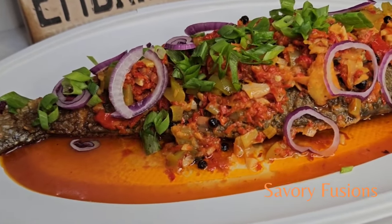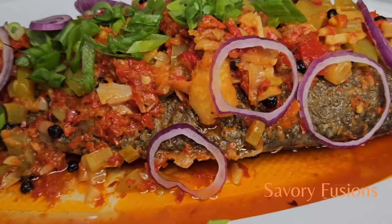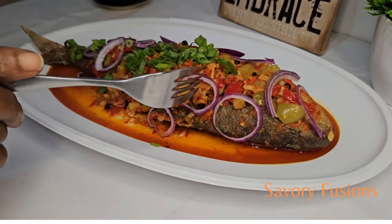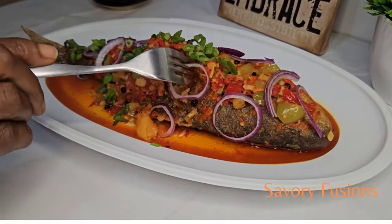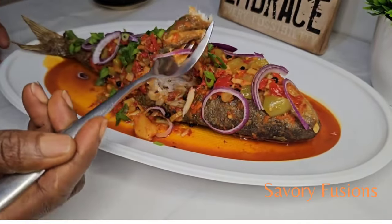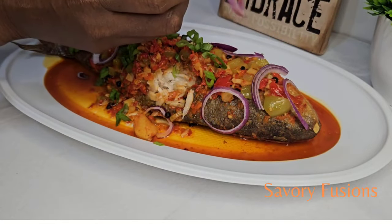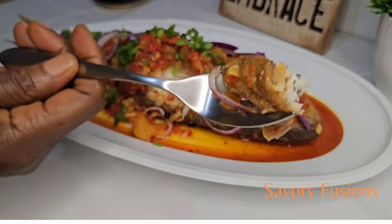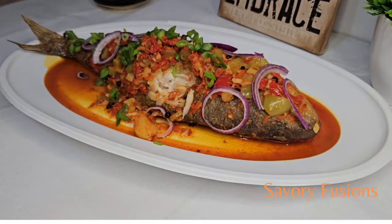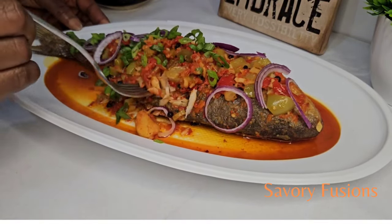This fish was so tasty — it was delicious! You need to try it out and comment. Let me know what you think about this video, and if you made this dish, please comment and let me know how it was for you. I hope you found every tip useful. Now you know how to fry fish without it sticking to the pan or the skin breaking. Please subscribe for more recipes like this and I will see you in my next video.